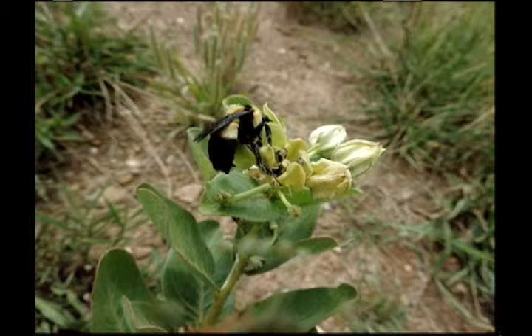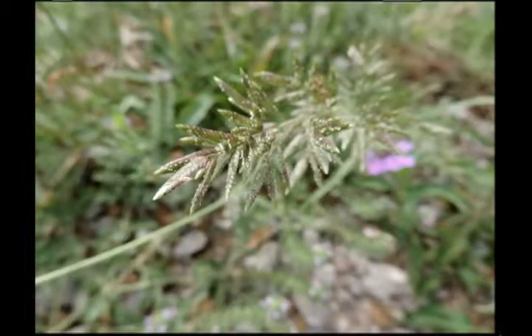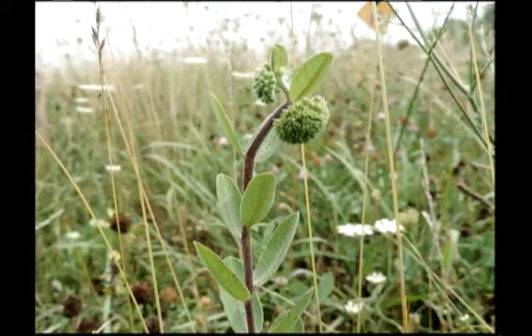Now here's a milkweed — Asclepias viriliflora — and we've seen a lot of these already this spring. And this is some kind of grass. Do you recognize that? No, I don't recognize it — look how shiny and pretty it is. It's beautiful. It's growing just south of Baum Stadium on the field of former prairie, which still produces a lot of prairie plants in the summer if it's not mowed.